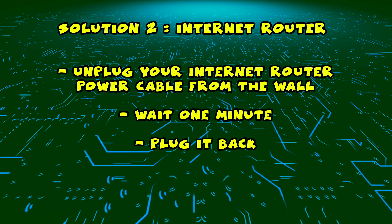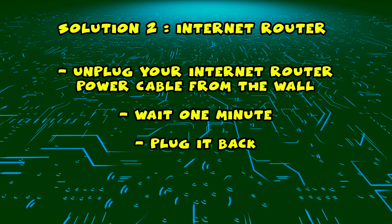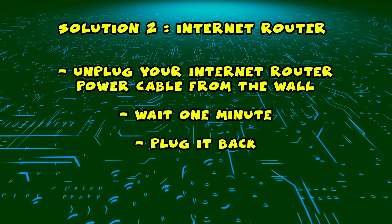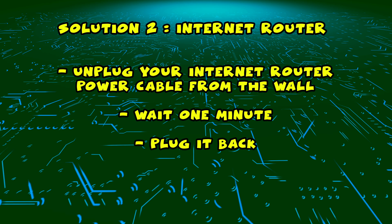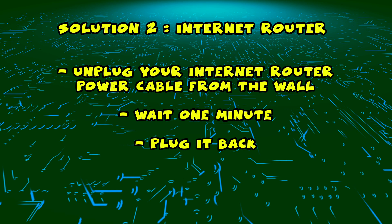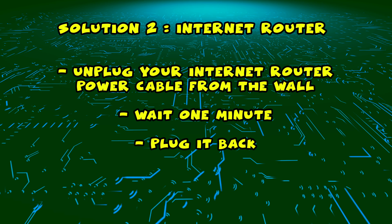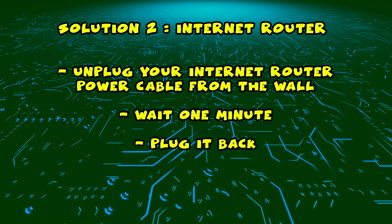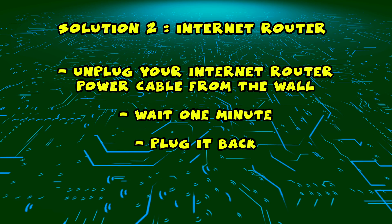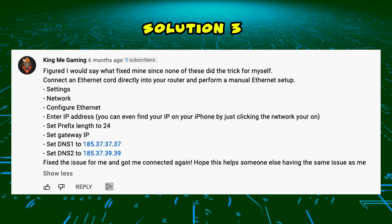If this didn't work, I have a second solution for you. You need to find your internet router and unplug it from the wall, just as you did in the first solution with the TV. Unplug it and leave it for a full minute. Then plug it back in, wait a few minutes, and try connecting again with your smart TV.